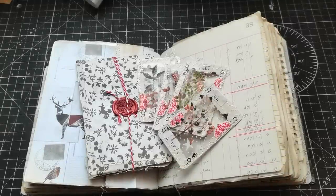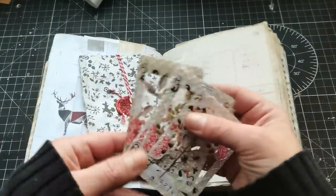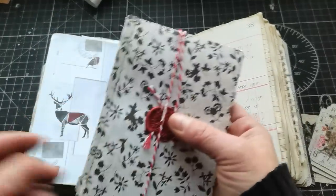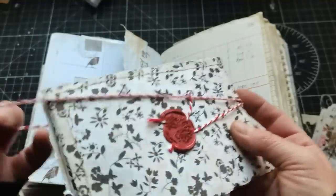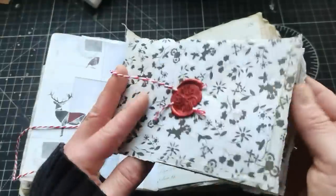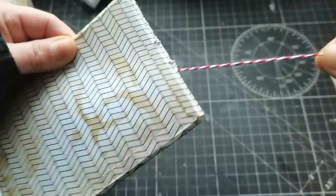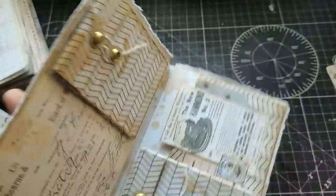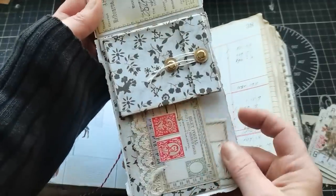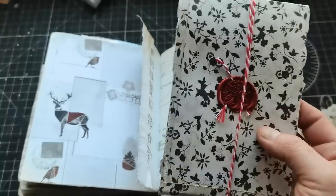Hello everyone, welcome to my channel. It's Eva from Bohemian Crafting. Today I'm going to share a small idea if you like to create ATC cards and like to send them. I'm sharing hopefully an easy way to make a peel-off envelope which you can send closed, and then the receiver will cut the string and peel it off. This envelope contains two pockets for your ATCs and another pocket for some goodies, and once received and opened you can also use it in your journals.